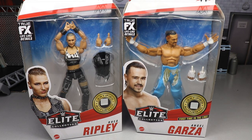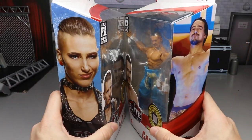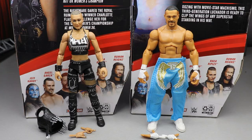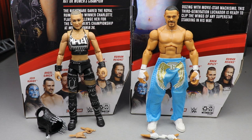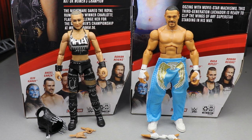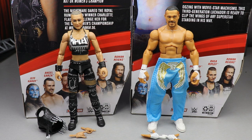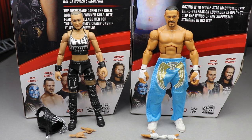Here is Ripley and Garza out of the packaging, and I like what we've got going on with them. There are some unique things going on and they're feeling pretty good in the hand so far. You guys know that's a big thing for me when reviewing figures — how good they feel in the hand, how well they move around. I'm not the biggest Angel Garza fan, but I'm excited to add him to the collection. Rhea Ripley I've been waiting on for a long time.